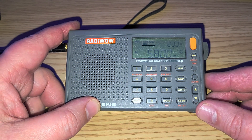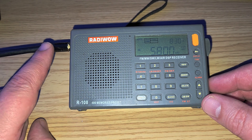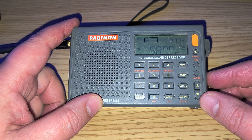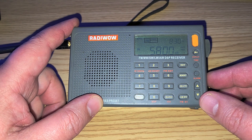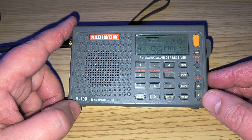Welcome back to the shortwave channel. We're going to tune the 49 meter band using the MLA-30 as an external antenna, because indoors with the telescopic it's just too noisy and kind of difficult. Once again, the Radywow R-108 portable receiver.